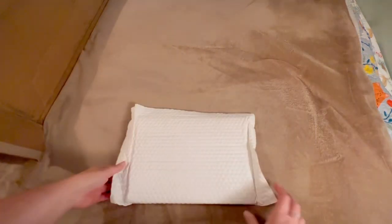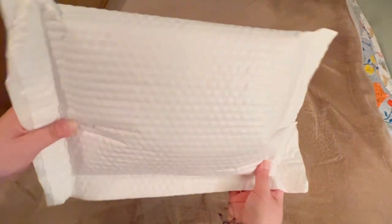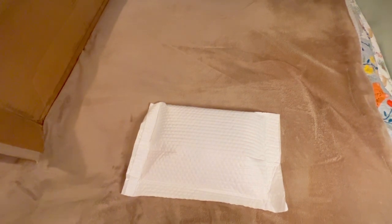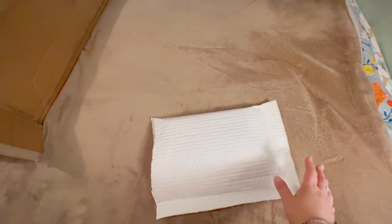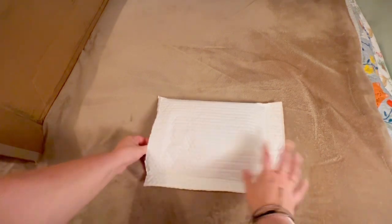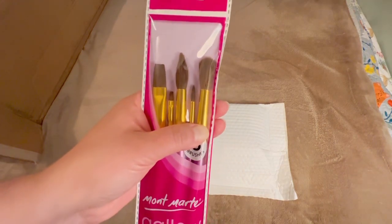Okay, so the first item is very carefully packaged in a vacuum-sealed poly mailer type thing — that's really nice, just makes for that extra added consideration. I need scissors to open this up. So in here, from their huge sale, I got a five-paintbrush set made specifically for watercolor.